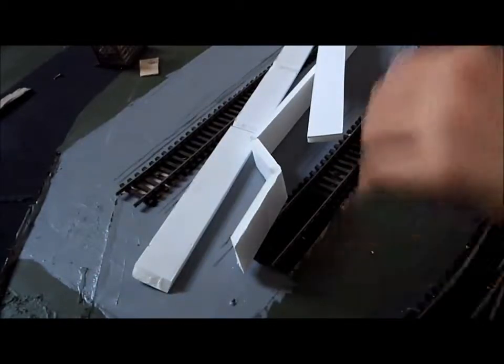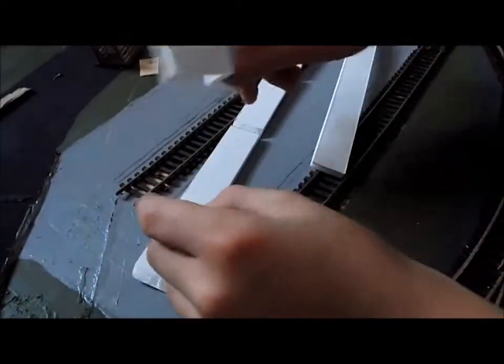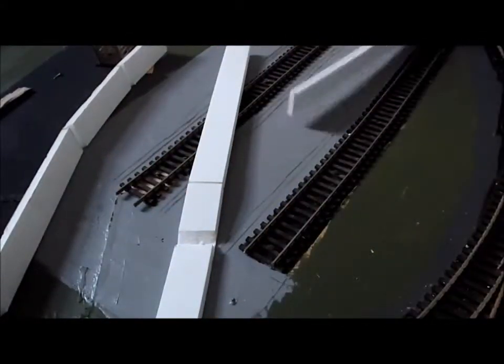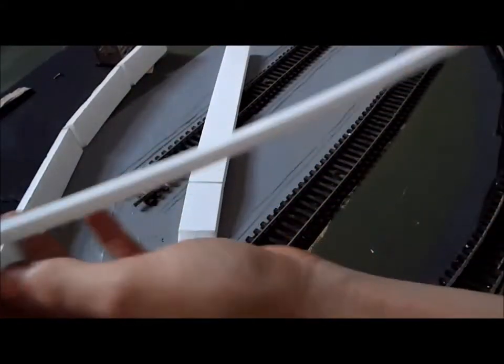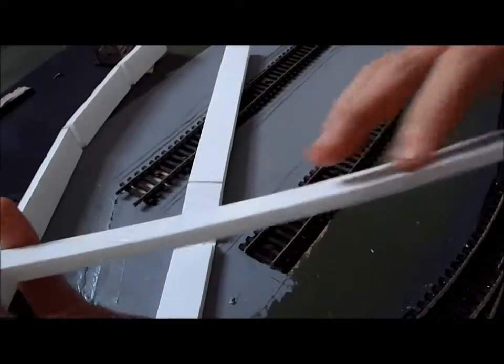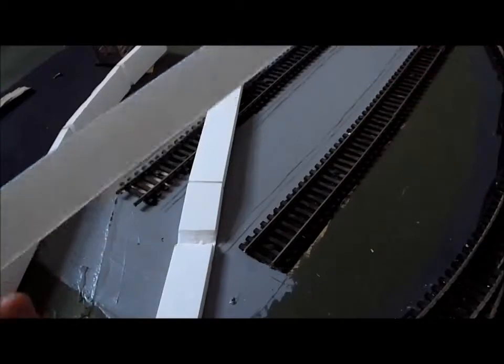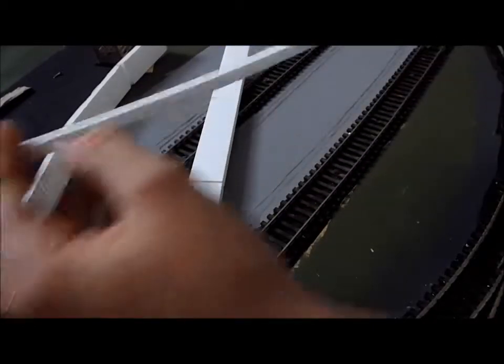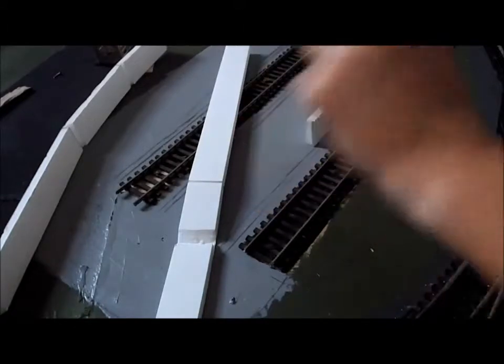So we're back on the layout and we've got our bits of platform. For the corner bit over here, I've actually bent the foam core a bit — like that. It doesn't crease, it just bends nicely into shape, and it'll go around up there.